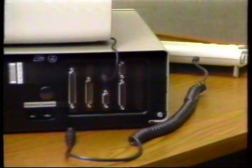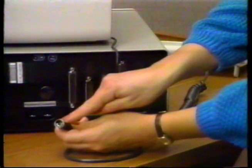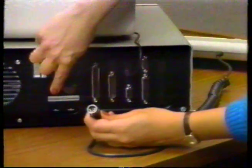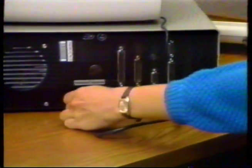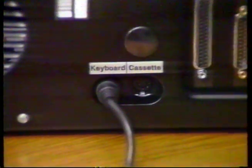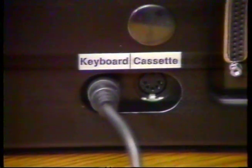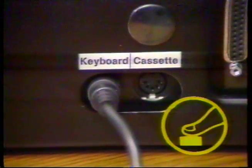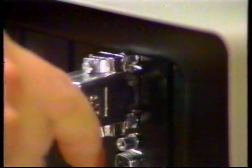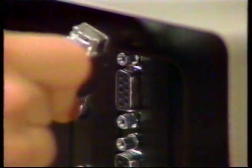Now connect the connector coming from the keyboard into the connector labeled keyboard on the back of your computer. You'll have to turn it until the pins feel like they match up and the notch on the top of the plug matches, then push firmly in. Be sure you use the left-hand keyboard connector, not the right-hand cassette connector. Don't ever force any connectors on. If they don't feel like they should go in with moderate pressure, you probably don't have them aligned correctly.